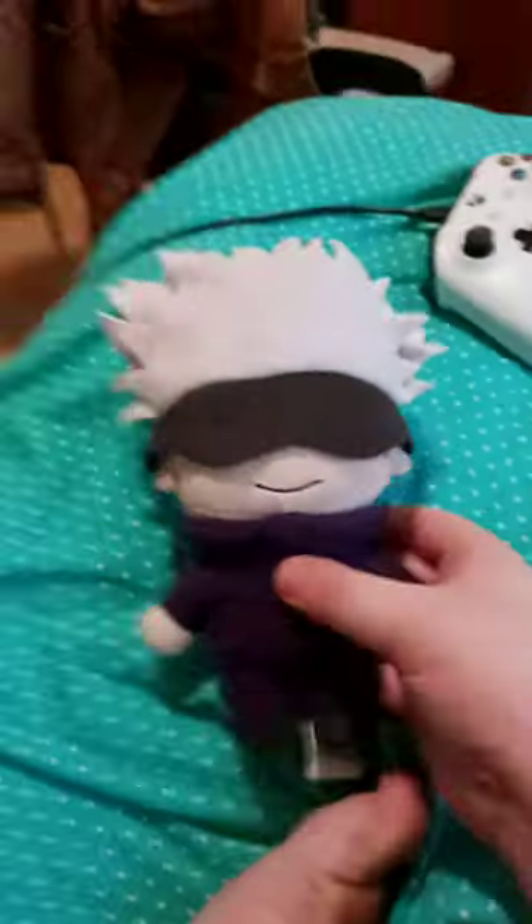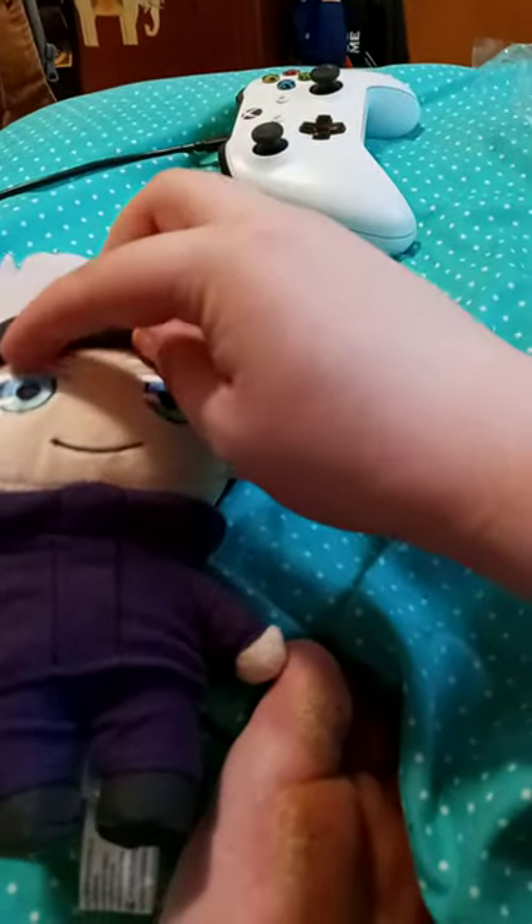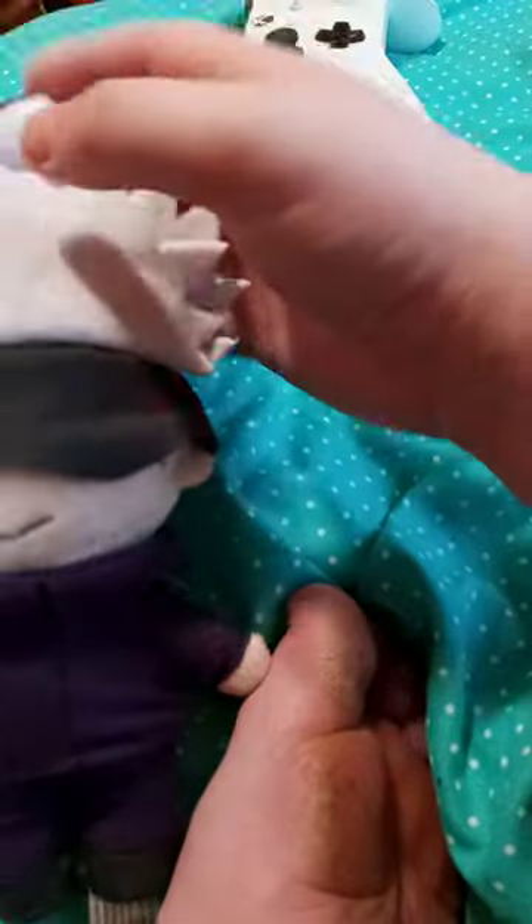All right guys, here he is without the tag on. And again, if you want to see the eyes — there it is. Using a little bit of the eyebrows too, but yeah, look at that.